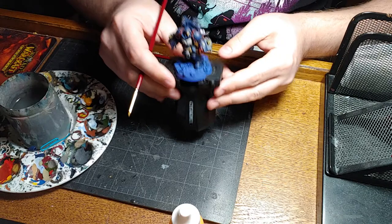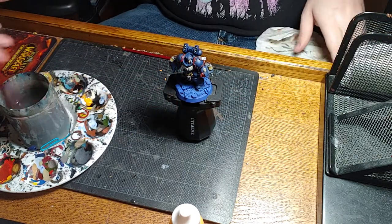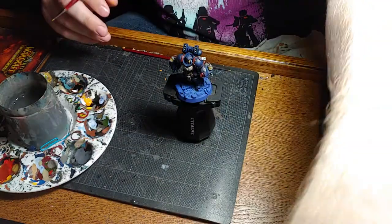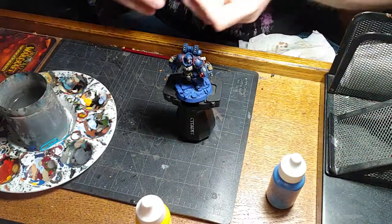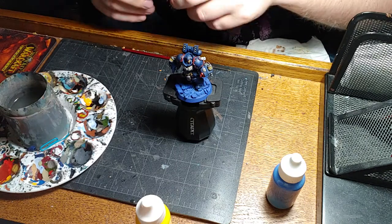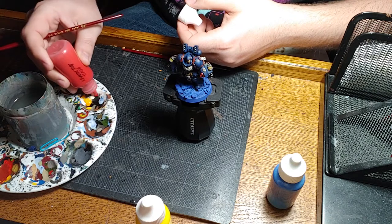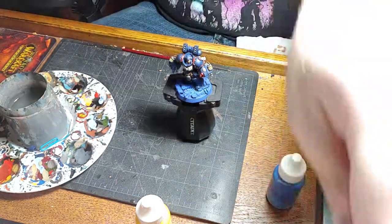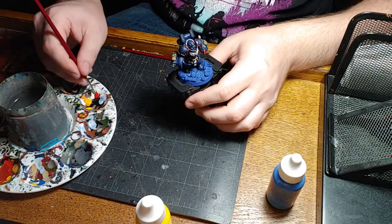I'm going to do one final piece of highlighting on his eye sockets when we're done with everything else. So moving on to the red - I only have a few things to do with the red: we just have to do the shoulders and his fist. This is Kador red base. Make sure it is the red base - the red highlight is actually more of an orange, and I've highlighted with orange before, which is not a bad idea.